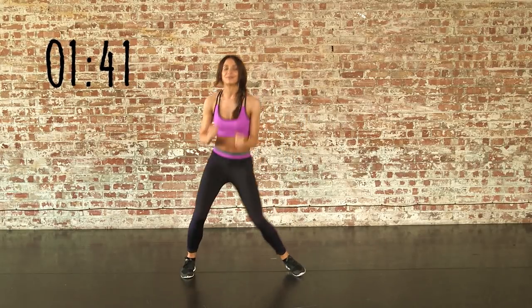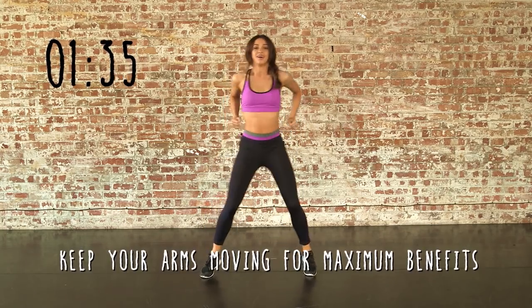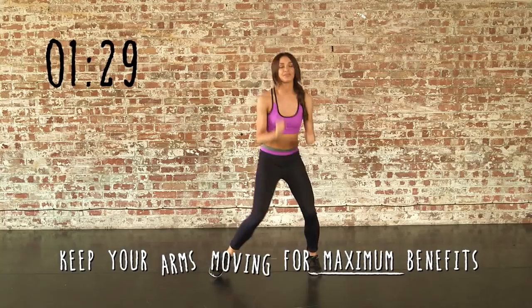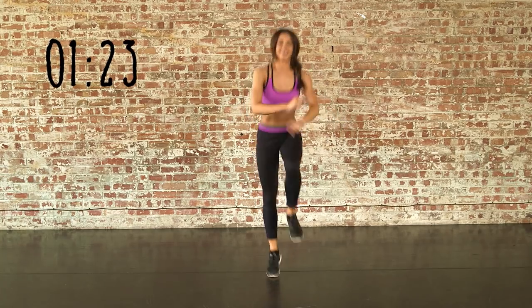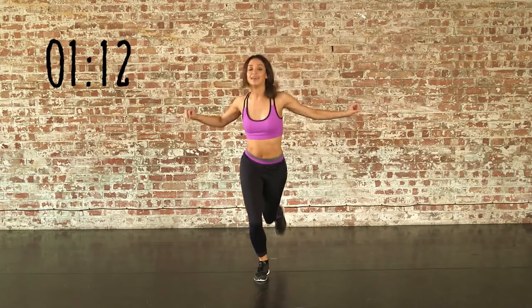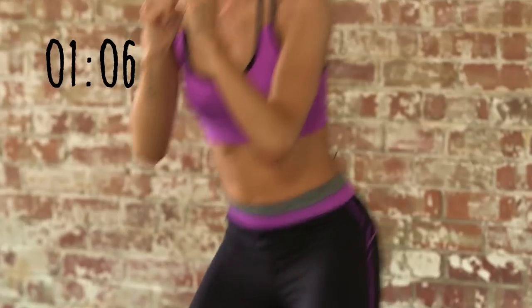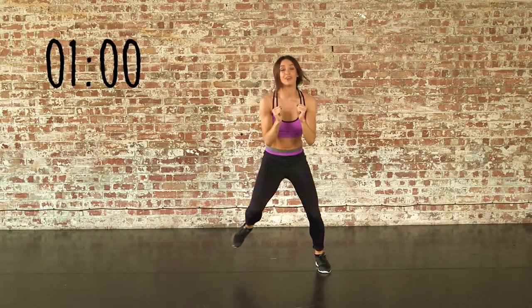Bounces right to left, let's go. Don't forget to keep using your arms — it's really going to help you get to the end. Ready for some jump scoops. Keep holding those abs. Now we're going to jump right to left. Posture is so important when you're doing these exercises — it's really going to help tone the muscles.